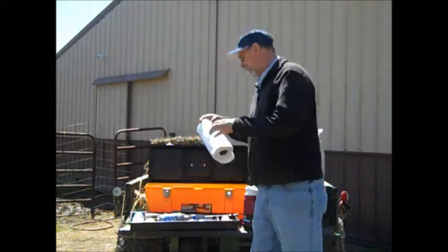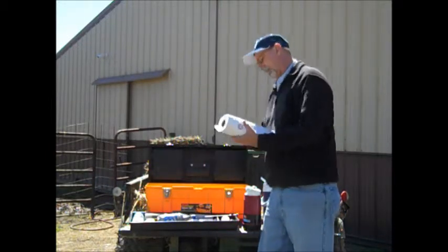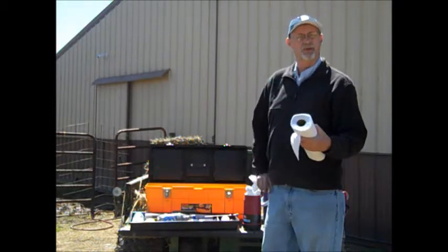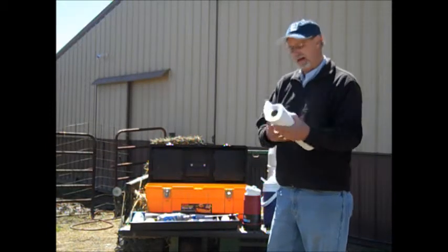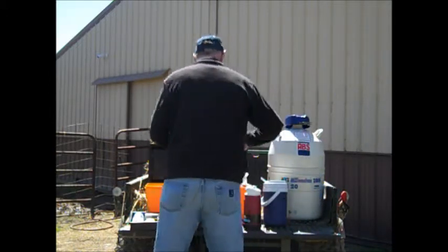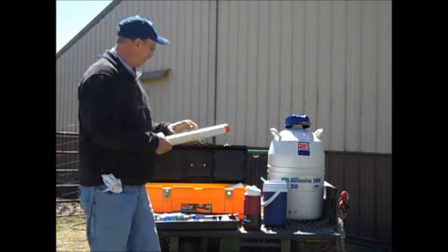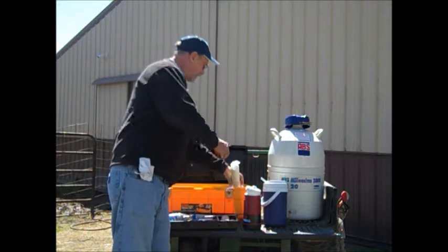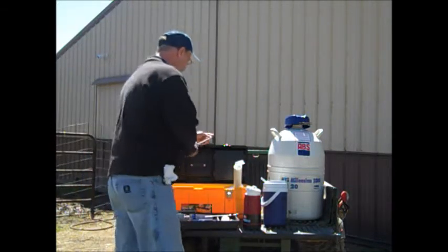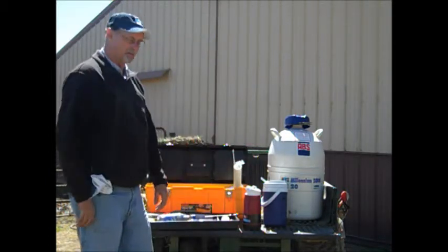Next, I'm going to get one sheet of paper towel to dry off that straw semen. I'm also going to get several sheets of paper towel to stick in my pocket — that's what I'm going to use to clean the backside of that cow off. My sheaths are in these containers, so I would open this up and get a sheath ready to come out of the sheath holder.